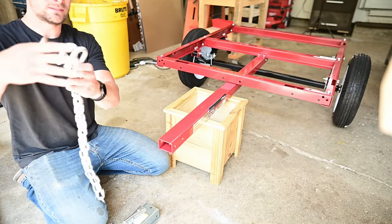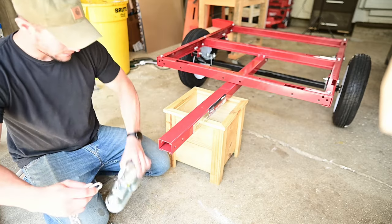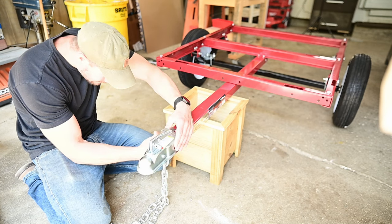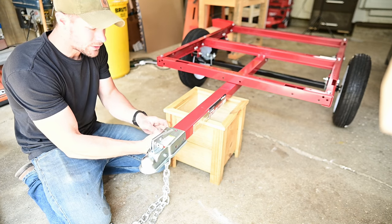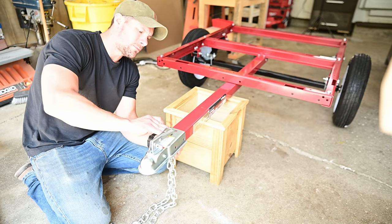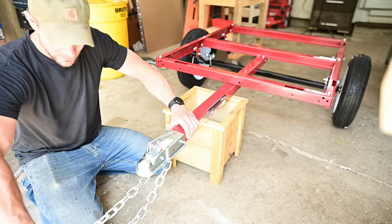Now I'm going to install the hitch coupler and the safety chains that go with it — pretty aggressive safety chains for that size trailer. Make sure when you're putting it through that you find the center of your safety chains and put the bolt through there so they're even.